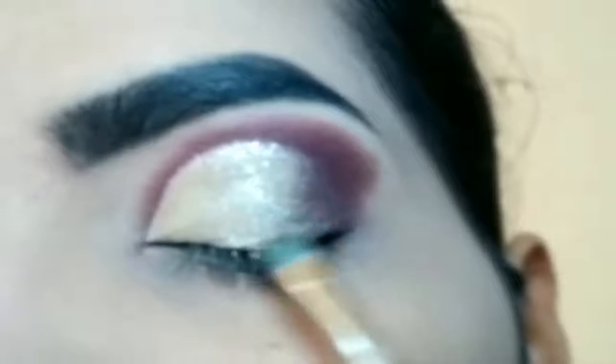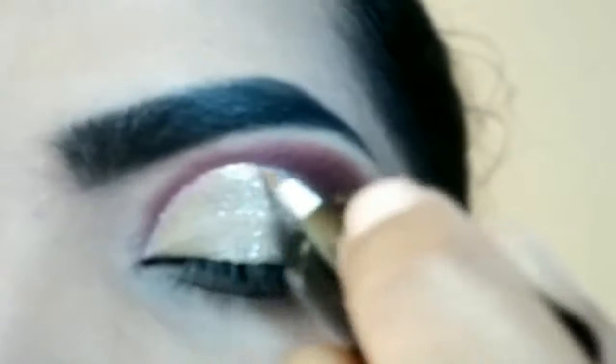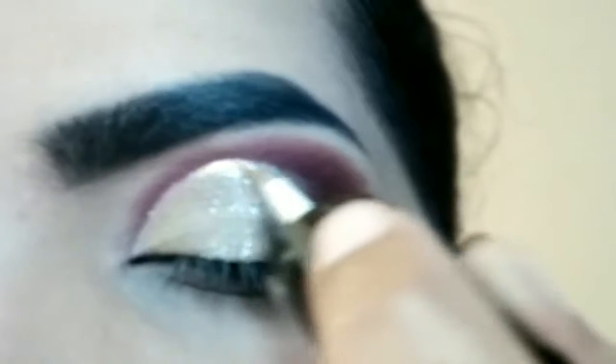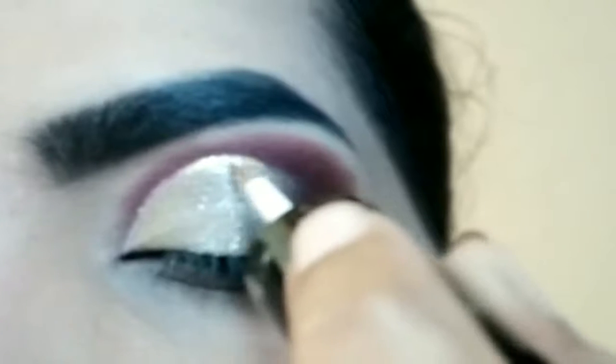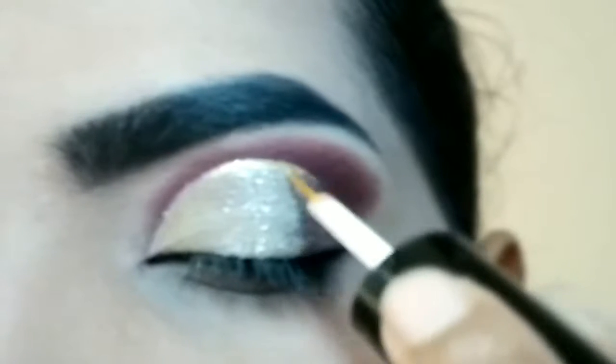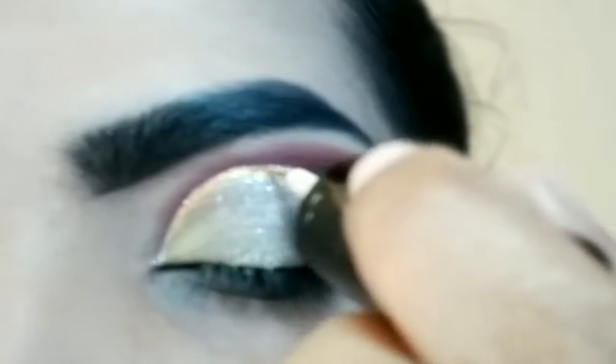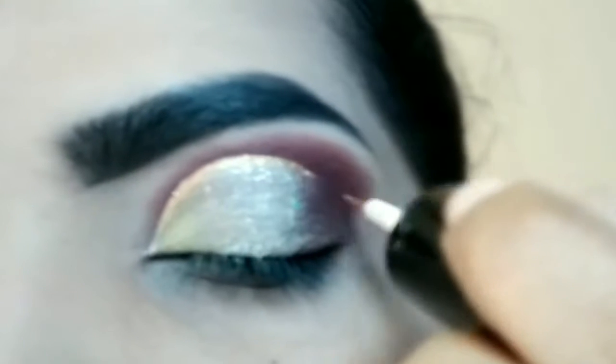Mid par hi main focus kiya hai — silver glitter pick kiya hai. Iske baad liquid eyeliner ko apply karungi crease line ke oopar. Wand ko aapko completely gherna hai and gher ke ek line pull karay cut crease ke line ke oopar. Agar aap wand ko nahi ghertay hai woh neatly nahi aayega — to neatly aapko pura excess hattana hai wand mein se and tip par hi rakhye, line pull karay.